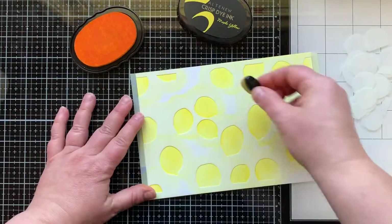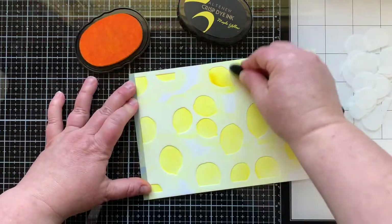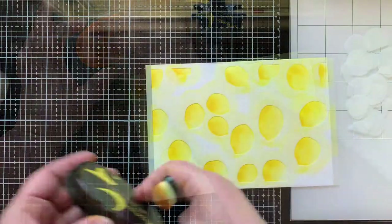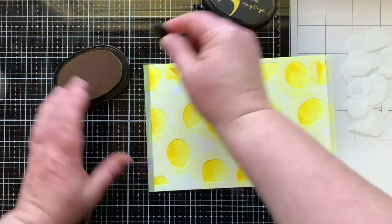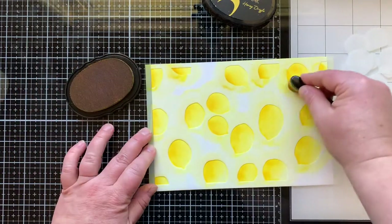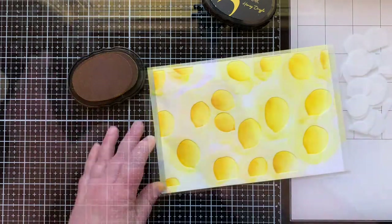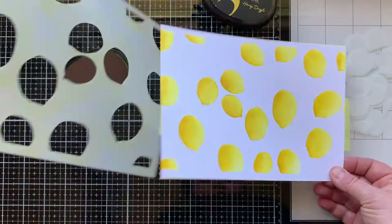I wanted to add some dimension with the addition of darker ink, so I'm bringing in a little bit darker ink and a smaller blending brush, adding color just to one side. Then I brought in a third color that's even darker — more of a golden color — adding even more shading to the left side to really give these lemons some life. Now let's take a look at what they look like when they're all finished.